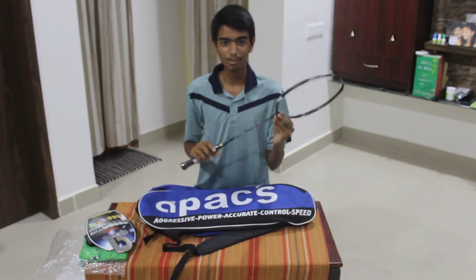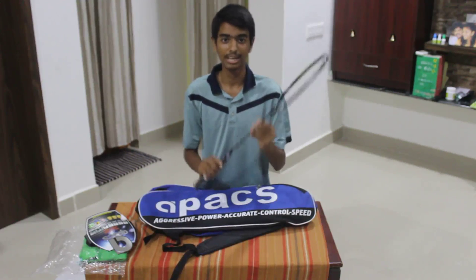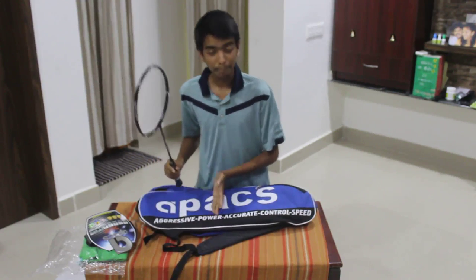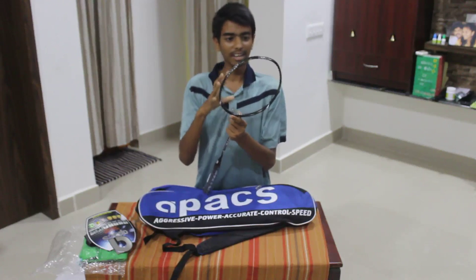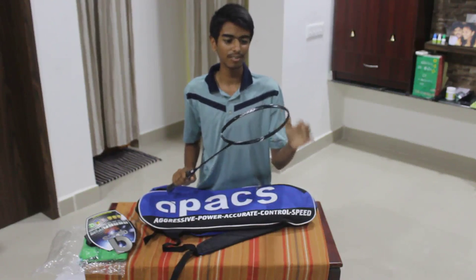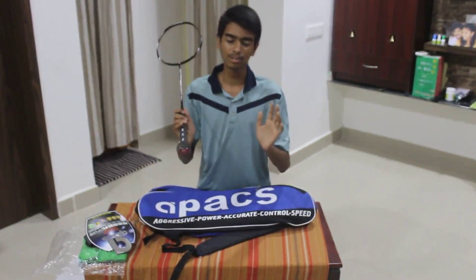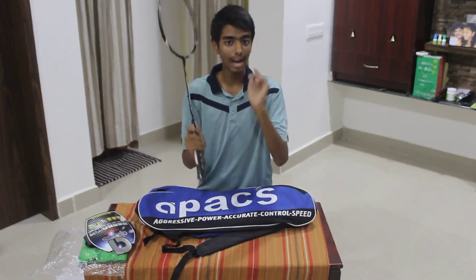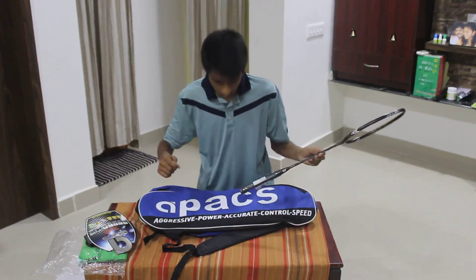It says maximum tension 38 lbs — that is a lot for 2,125 rupees. You are not getting a 38 lbs racket at this price — it's really worth it. If you are a hard smasher, you can string it tight at around 30 lbs and go smash. It will be accurate and powerful. I have tried that.